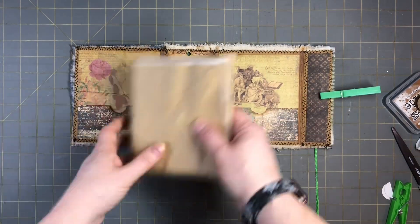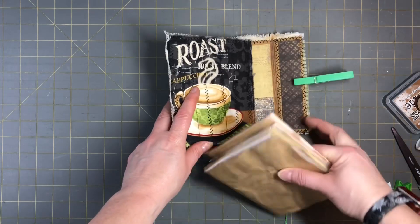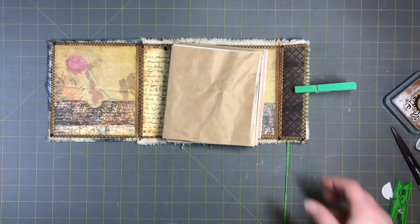Also, I forgot to tell you guys — after I put the signatures in, I have a surprise that I'm going to put on the front of the journal. So there will be a fun surprise that we'll add to the front of it after. We'll do that after.